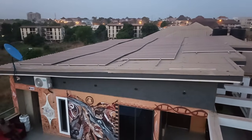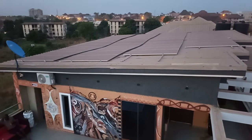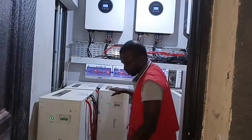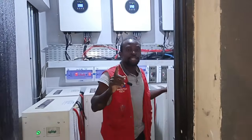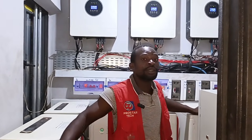We'll be going down now to show you the inverter room and the installation we did. It's powering this facility — both the resistive loads and all the loads in this facility are being powered by this solar system. Now as you can see, I'll explain the process of the solar panel installation.